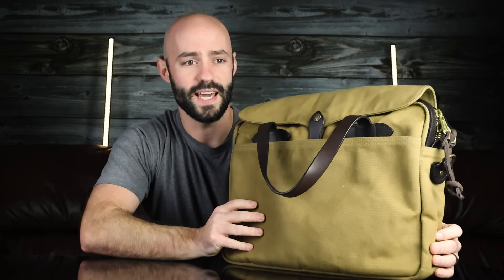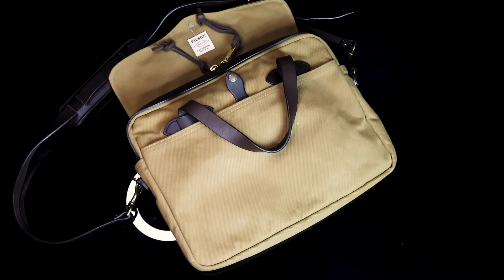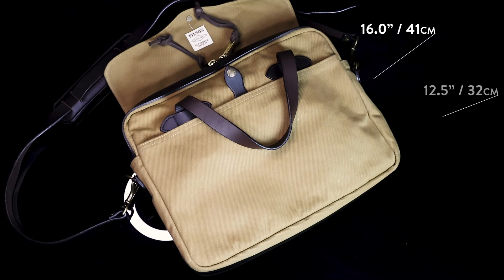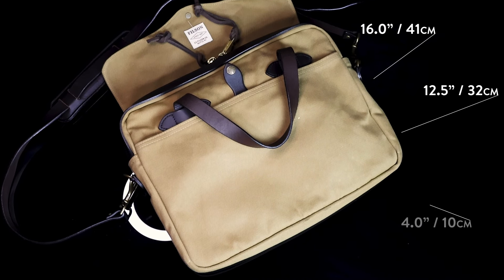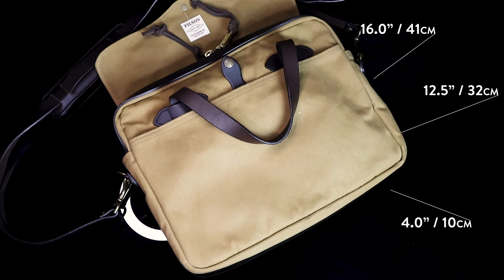We'll have plenty of different styles and sizes and I'll start first with the Filson Original Briefcase, which is an old standard as far as briefcases go. The Filson brief measures 16 inches across, 12 and a half inches high, and four inches deep, which is about 13 liters of capacity. It weighs three pounds and five ounces.